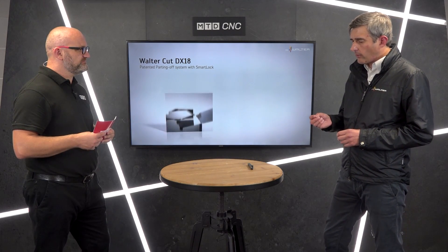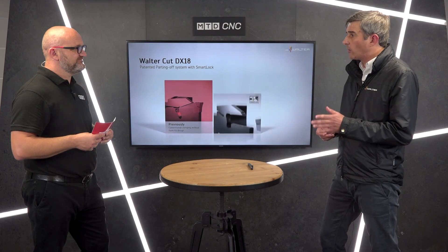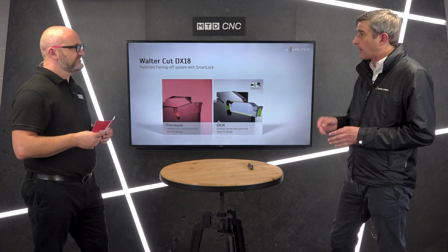The DX18 insert has been launched starting at 1.5mm wide, then 2.5 and 3mm wide in the initial launch. Geometry wise, we draw upon the strengths of our existing grooving and parting program. The geometries are GD6 — first choice for grooving applications — then C for first choice parting geometry for ISO P steels, CF5 for first choice parting geometry for ISO M steels with some crossover into ISO S, and CF6 as the fourth geometry.